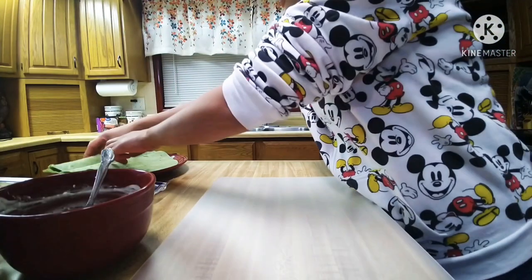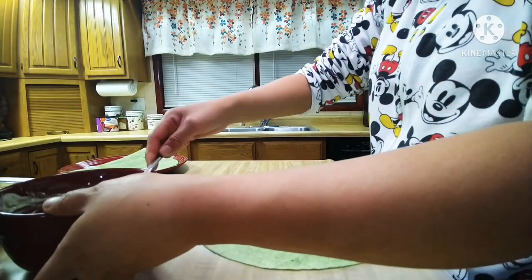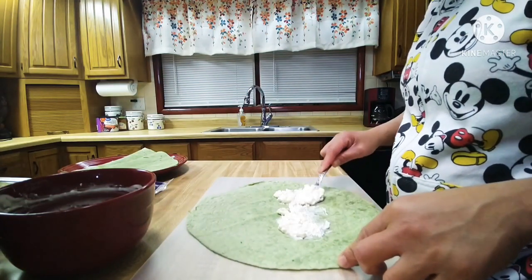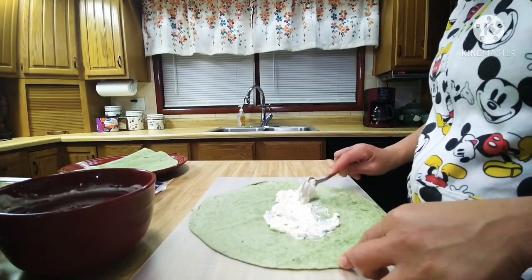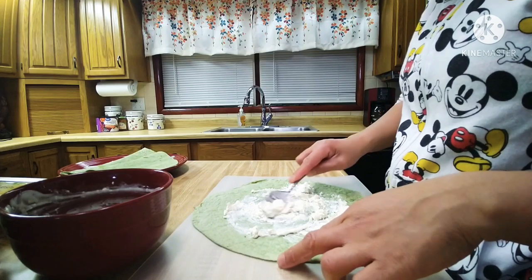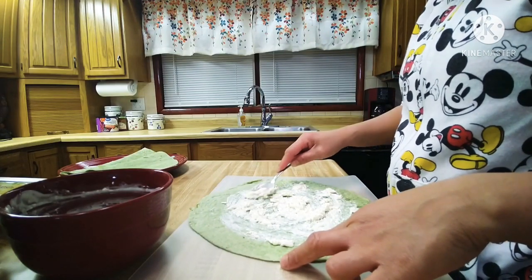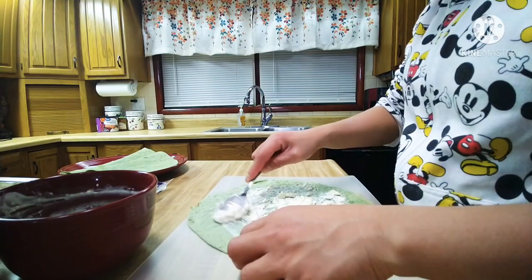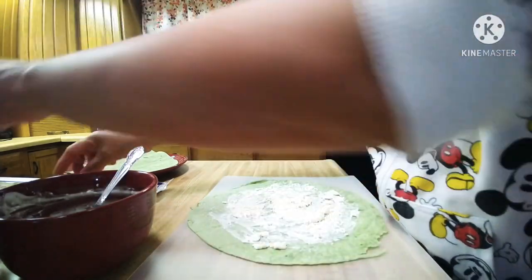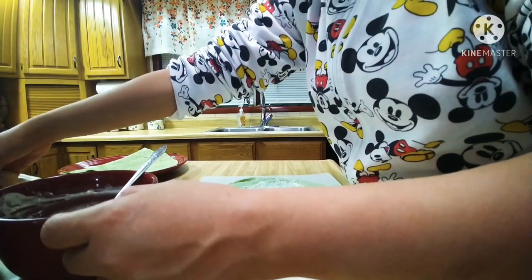So next, we will lay our turkey. And we will spread our cream cheese all over the tortilla. And then we will lay it with the turkey.